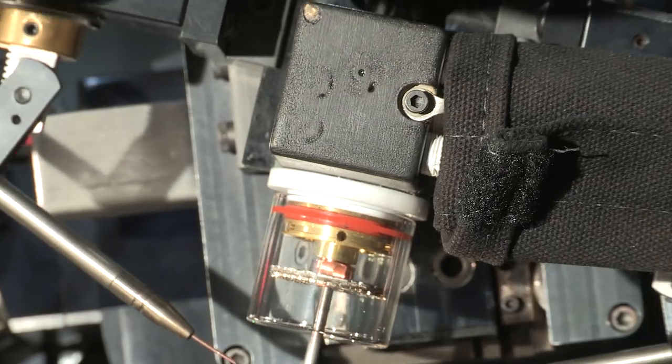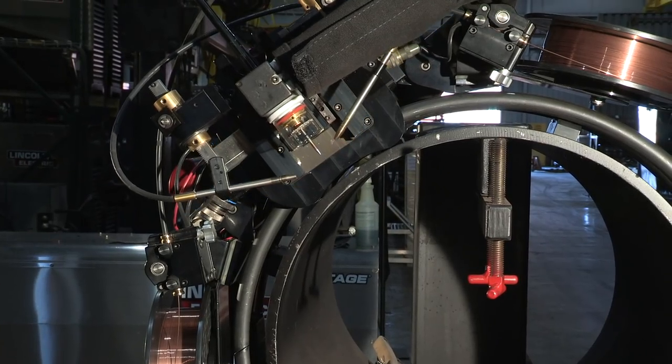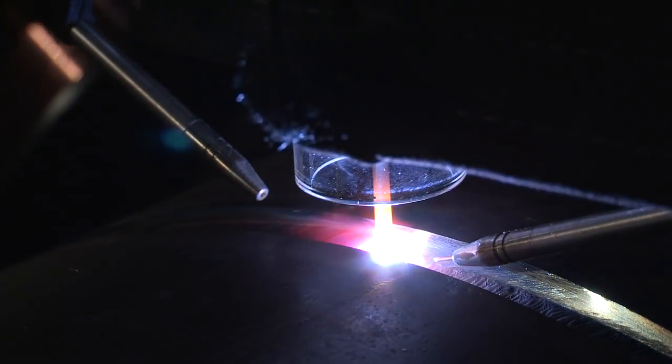Lead and lag angles can be further adjusted for each unique application, and marking indicators allow for repeatable setup. The simple torch setup combined with system oscillation allows for maximum flexibility in joint configurations.